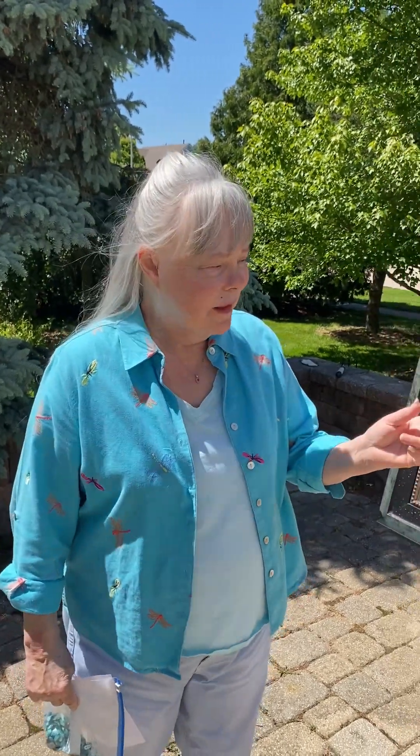Hi folks, Margie Ann with Margie Ann Art. Would you like to know how I made feathers out of glass? Well, let me show you.